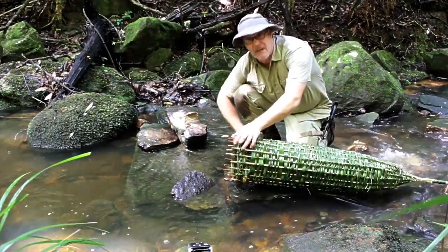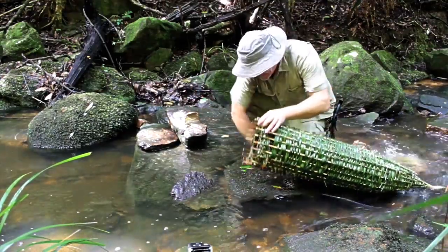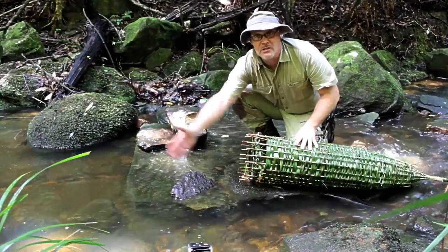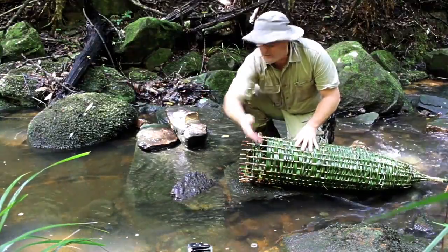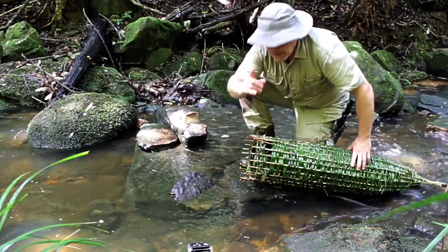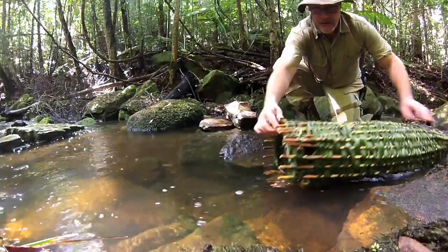What I need to do first is put a couple of rocks in to weight it down. I've chosen this area because the majority of water is flowing into this small channel here. I'll use some of these rocks to build up a dam here, and it should be ready to go.